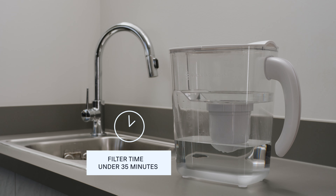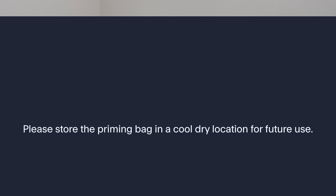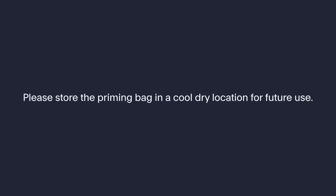Now your pitcher is all set up. Please store the priming bag in a cool, dry location for future use.